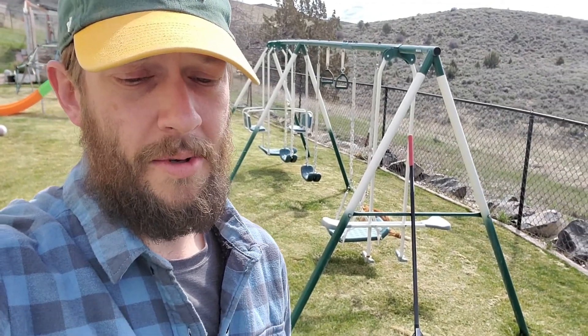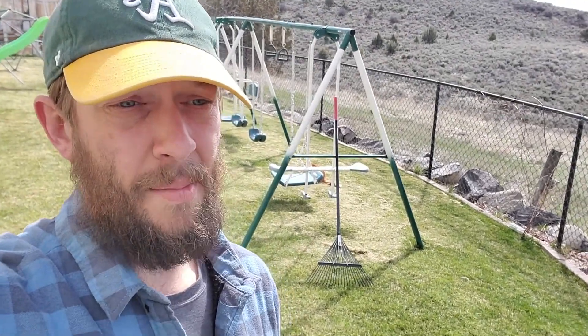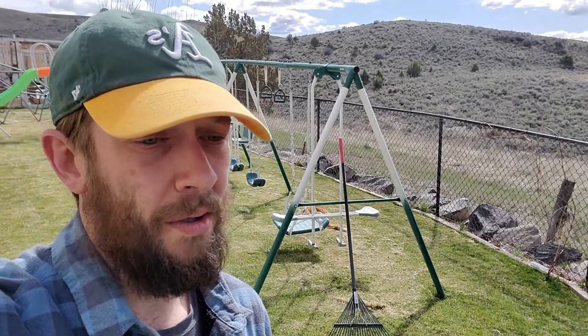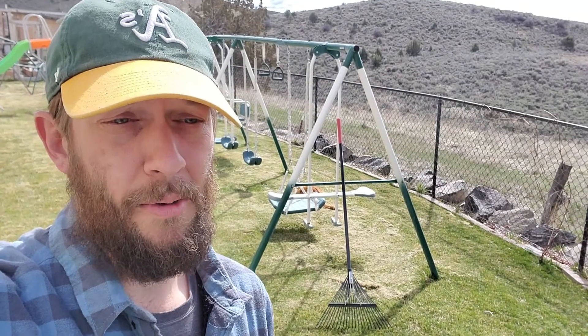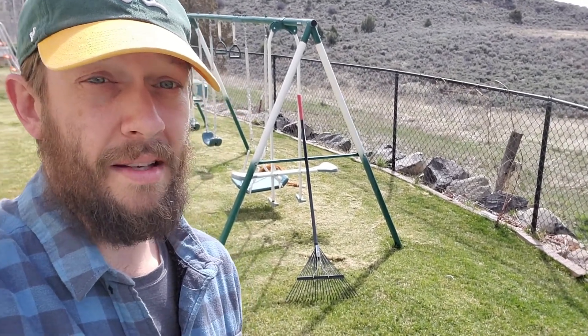Some battery-powered cordless mowers are going to be strong enough to get through, but even then you've got to buy a high-end, top-of-the-range mower, which is going to be more expensive than your average gas-powered mower. And even on the high end of the battery side, with the thickest grass, you're still going to have to go kind of slow through your thickest sections.